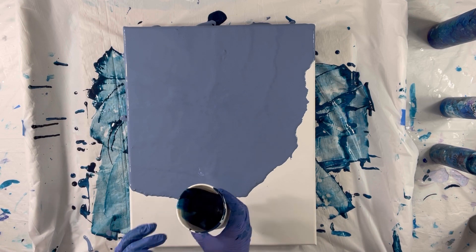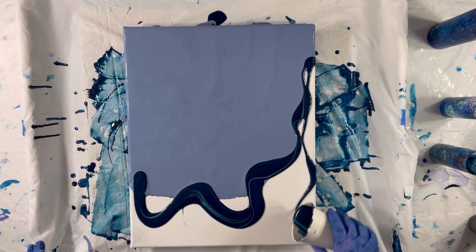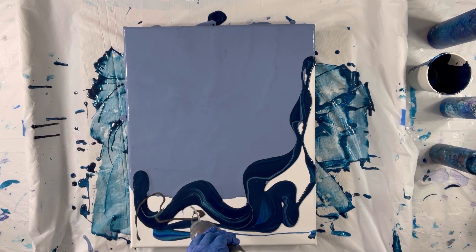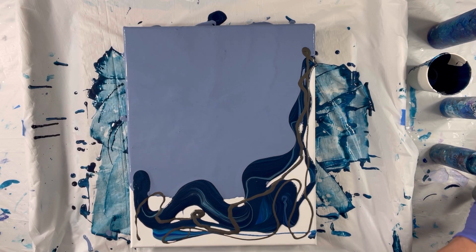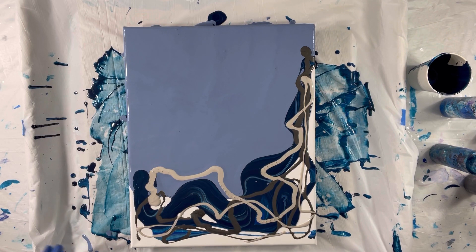Now what I want to do is take the scrapings first, which is a mix of colors, and I'm just going to pour that in going up like this. Let's use a bunch of that. I would like to add some metallic graphite to that. Let's add some silver. What else can I put in there? Maybe some phthalo blue?